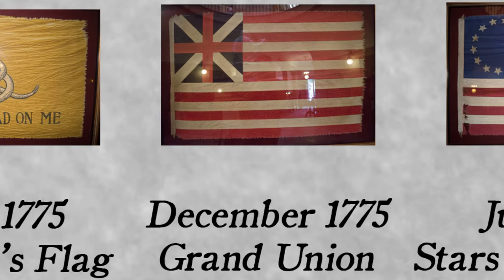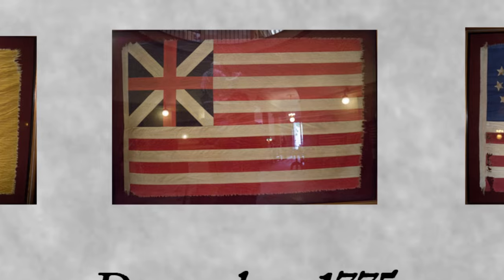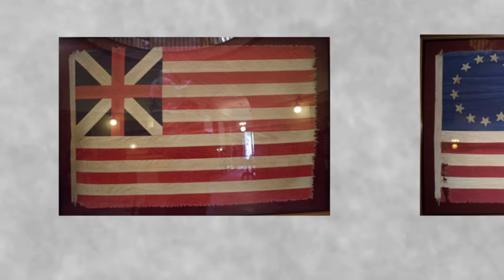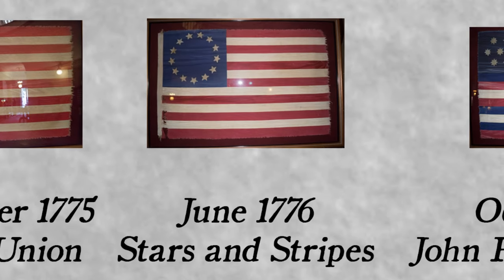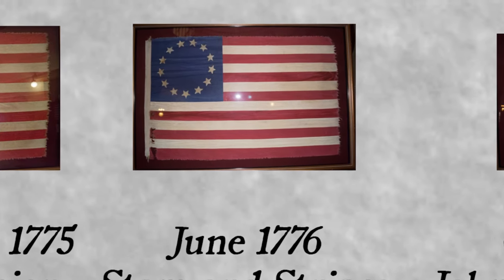Personally raised by George Washington, the Grand Union is largely believed to be the first flag recognized as American by a foreign power. Commonly known as the Betsy Ross Flag, the design was not created by Betsy Ross. Many historians believe that Francis Hopkinson, a representative of New Jersey during the Continental Congress, might have designed the first flag, as he also designed seals for various departments of the government.